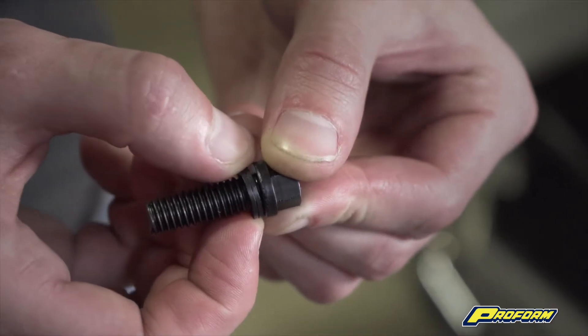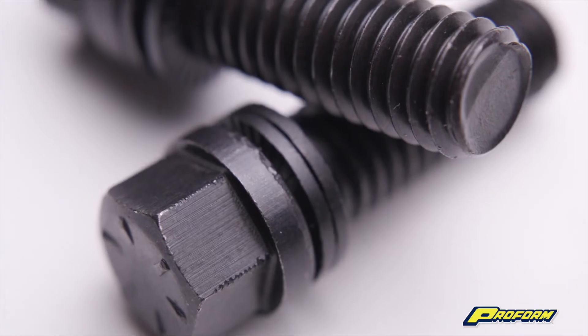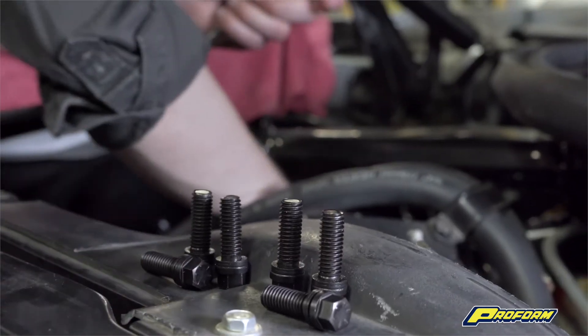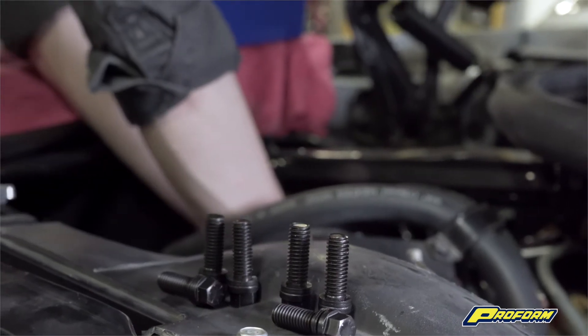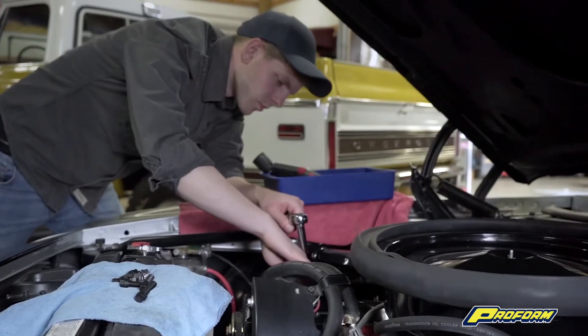From that point on, any possible bolt loosening rotation is blocked by a wedge locking action created by the washers' interfacing matching cams. And because this simple locking method uses tension instead of friction, contact with oil facilitates the wedge effect, further securing the bolt.